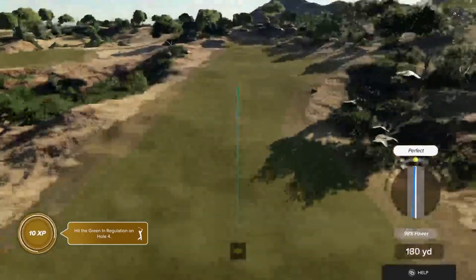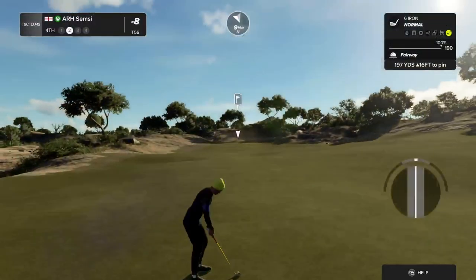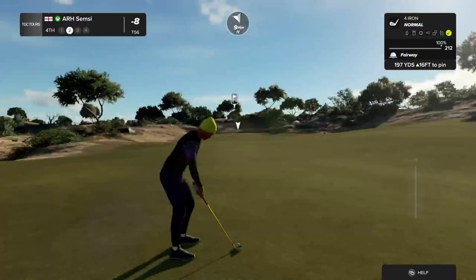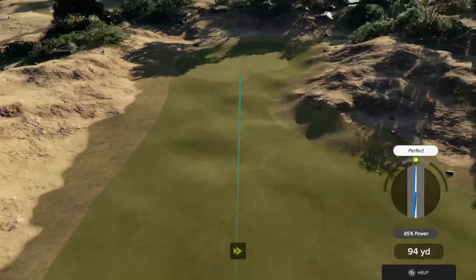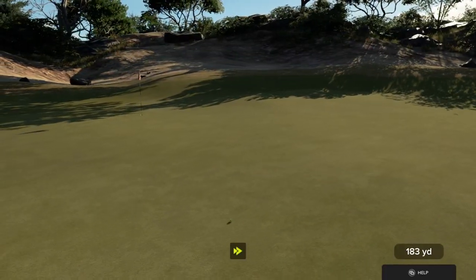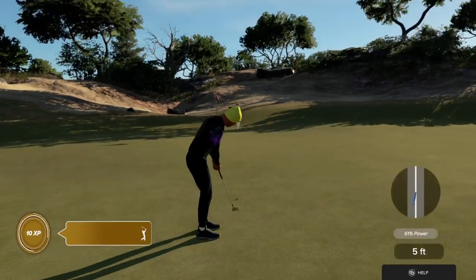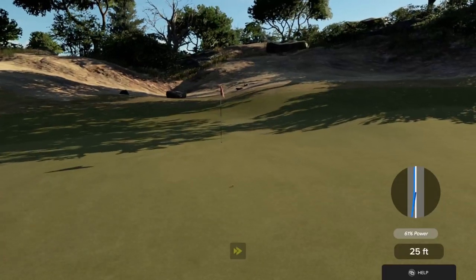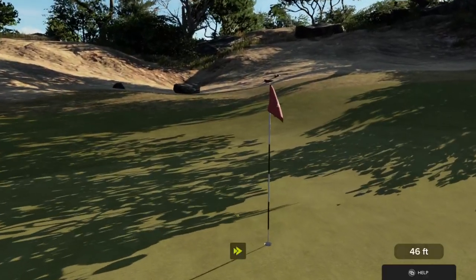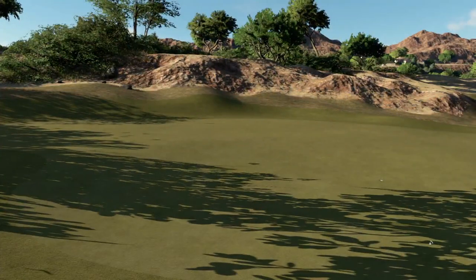That wind blowing right into our face on this one. From here we're looking at about 195 yards or so to the pin. Hopefully this will bounce to the left. That'll do for the approach. And you have this putt to get down to nine under par. No good. Here is a look at our par putt.